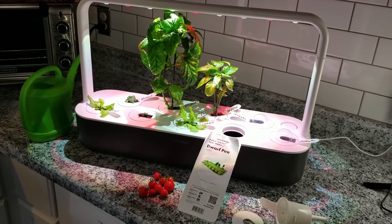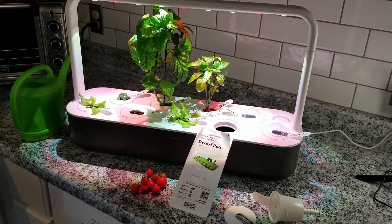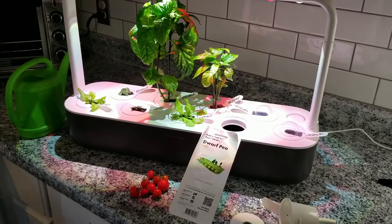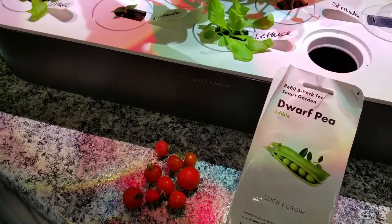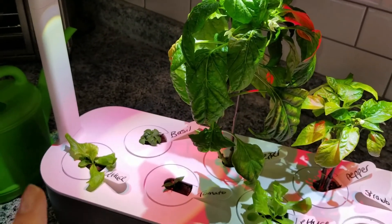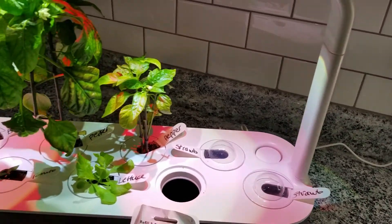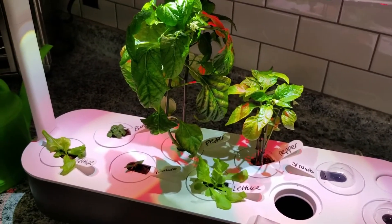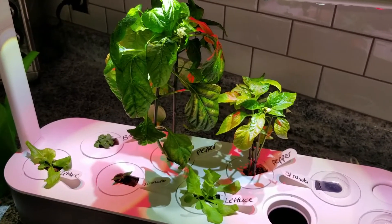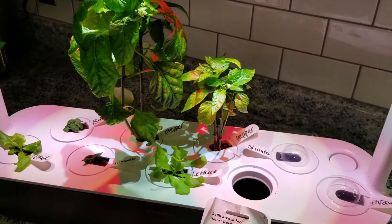With that being said, I'll just quickly show you how this works and how you would install a pod into the system to get it going. This is the second round of stuff. I've already had tomatoes grow, and now I'm growing some sweet peppers, some basil, some lettuce, and I've got strawberries over here. I've run all the other stuff from December until April, and now I'm going to run this stuff probably April into the end of summer while I work on my outside stuff.